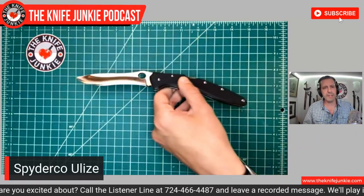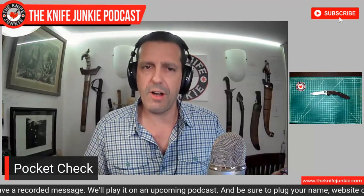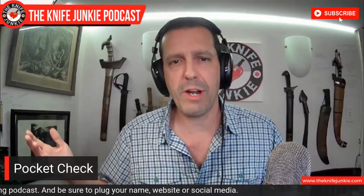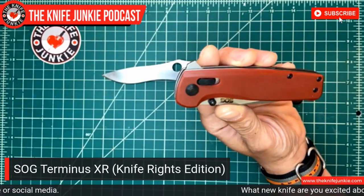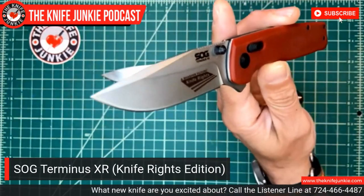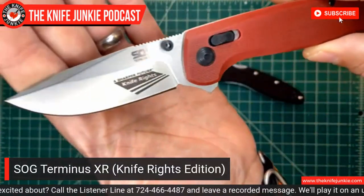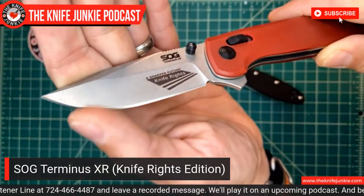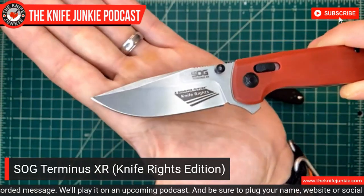So the Spyderco Ulisse is my main carry today. And then another one I rarely carry: the SOG Terminus XR, the Knife Rights Edition. I got this last year when the Knife Junkie channel donated some money to the Ultimate Steel fundraising and drawing event. This is a super sharp knife. I love this clip point shape. I run hot and cold with SOG, but they've found their compass again, and the knives they've been making have been steadily increasing in quality.